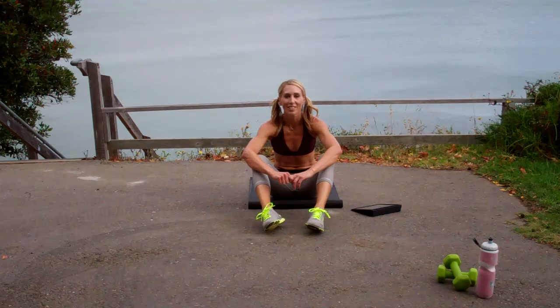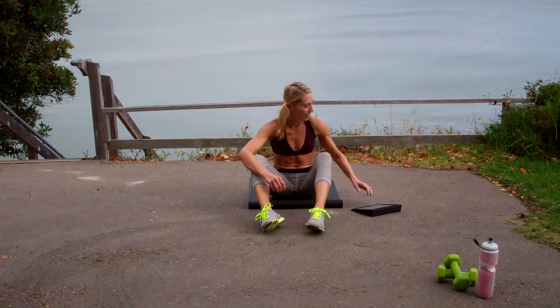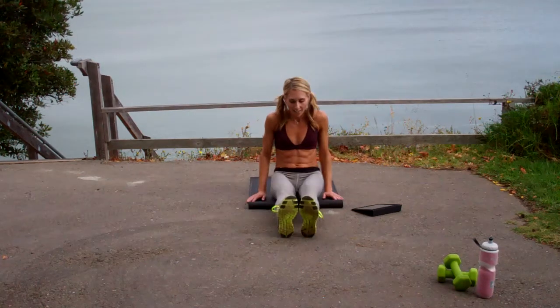Hi, my name is Sloane and welcome to this week's Fitin' 15 Abs and Core. Let's grab those mats and set your timers.